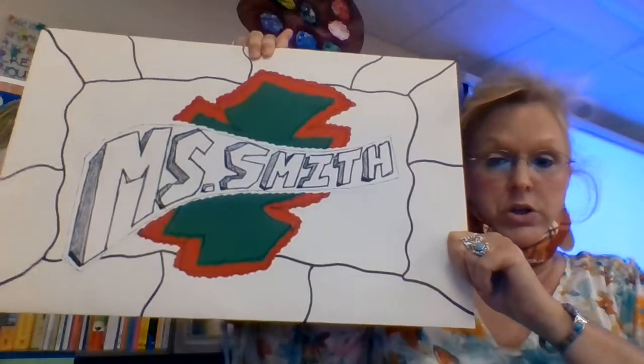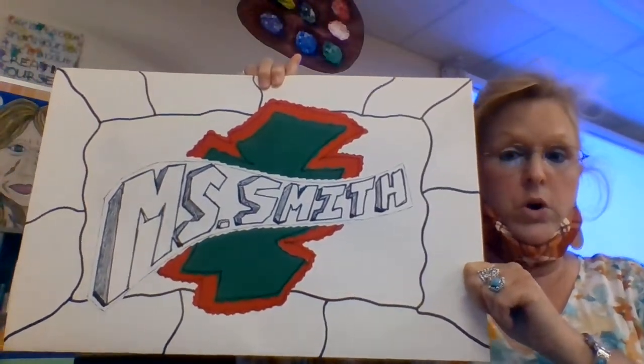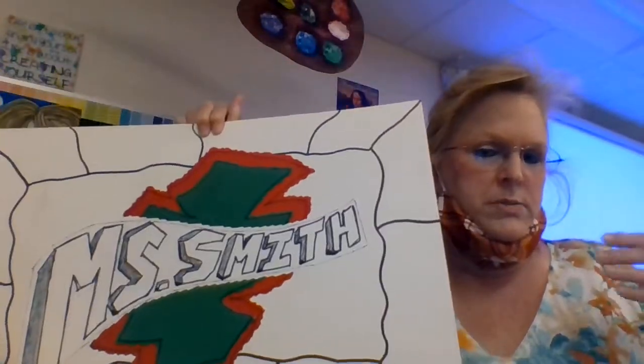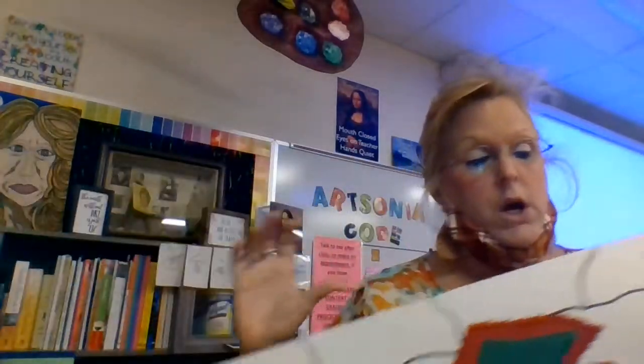And this is what it should look like by tomorrow. I don't know if you're going to be able to see it actually says 'Ms. Smith' or if it's backwards. Anyway, hope that helps some of you and we'll be talking soon. I'll be making some more videos. Take care until then — have a good day.